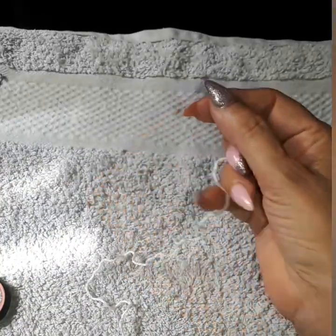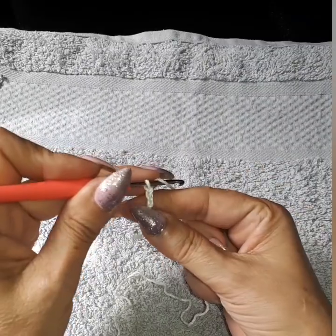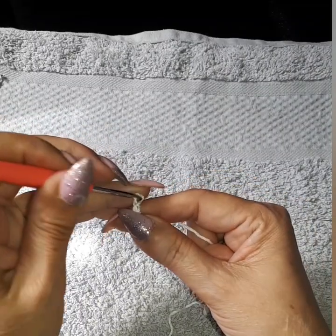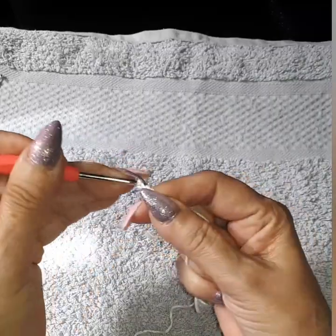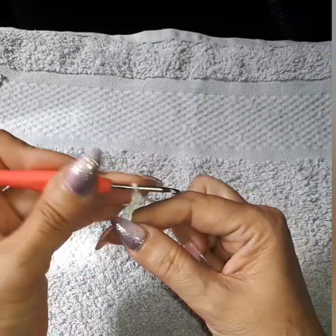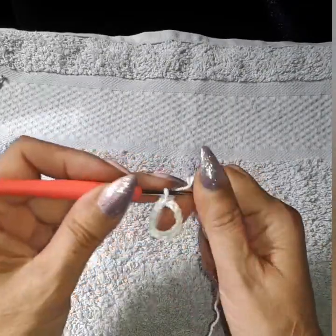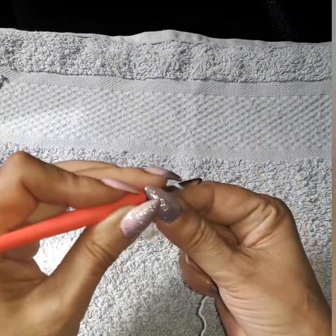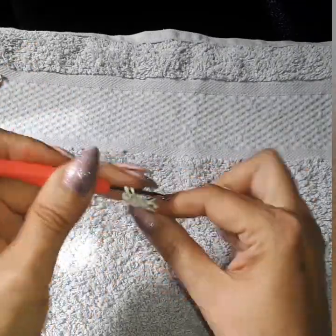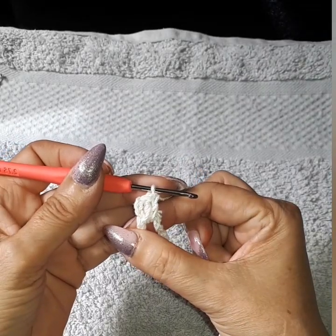The first thing we want to do is make 12 chains: one, two, three, four, five, six, seven, eight, nine, ten, eleven, twelve. If your stitch is too wide with your tension, I suggest doing only ten or eight. Now we're going to join into a circle and do 24 double crochets — that includes the starting chain three. This is Row 1. I'll meet you at the end.